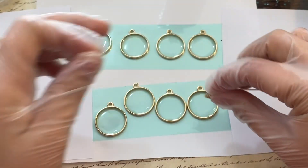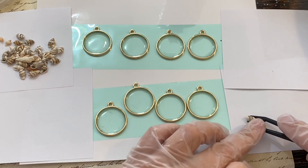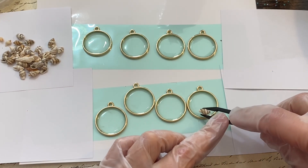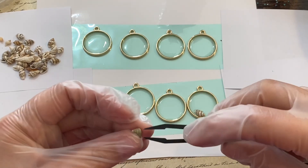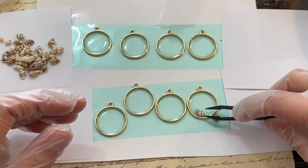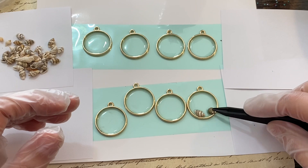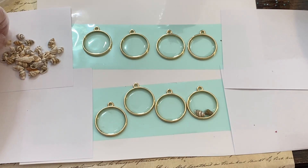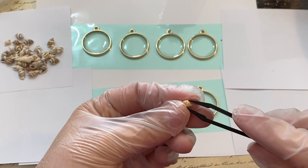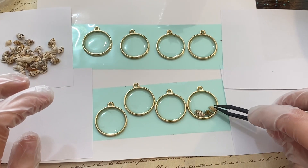I've got this huge pack of little seashells on Amazon, and I'll put the link in my description along with all the other things that I've used in this video. I'm going to place them top up, so the crease in them is going to be on the bottom — that way you can see the outside of the shell. The bottom four bezels I'm going to fill halfway full of seashells, and the top four bezels I'm going to fill completely full.